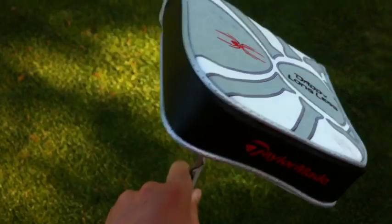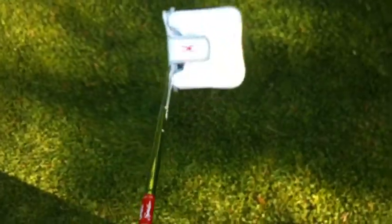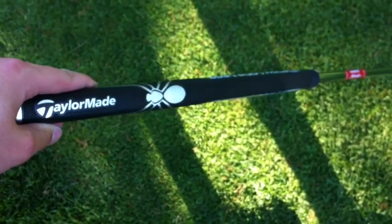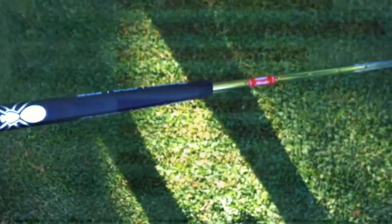It has a heavier head weight of 395 grams and a longer than standard grip that has a little weight in it at 130 grams. So there's just giving you a look at the grip. It's 50 inches long and it does have a weight in the top for the counterbalancing effect.